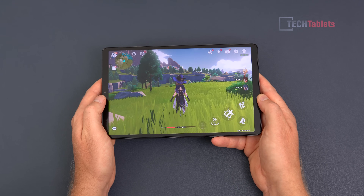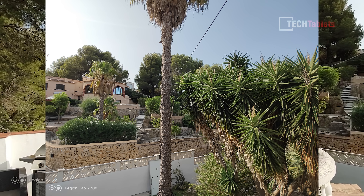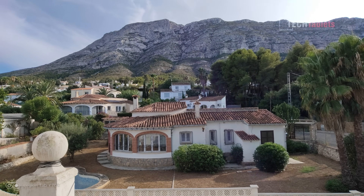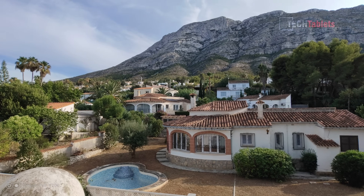The front-facing camera shoots 1080p at 30fps — quality is acceptable but nothing special, and the built-in microphones are okay. The rear 13-megapixel camera can shoot 4K at 30fps, but the footage drops frames and isn't brilliant — your phone will likely produce much better 4K video.